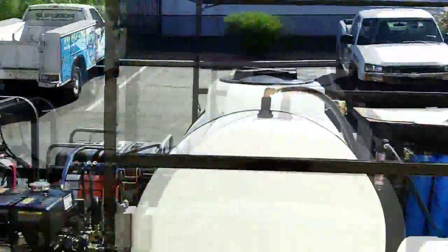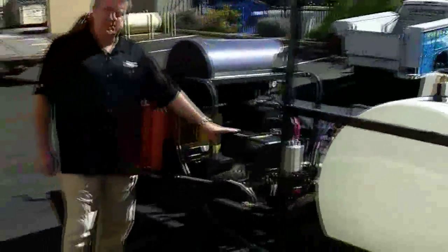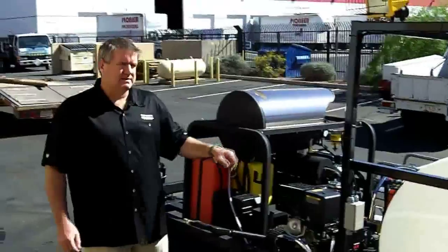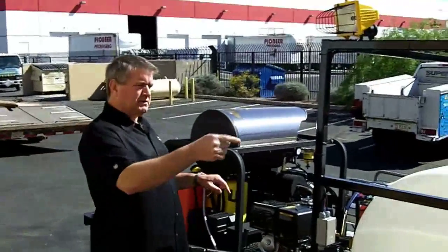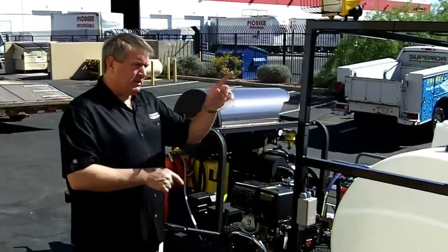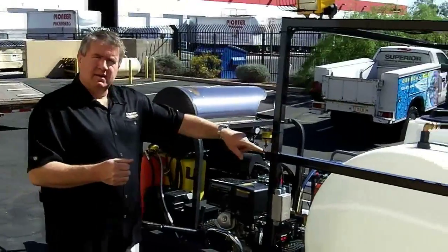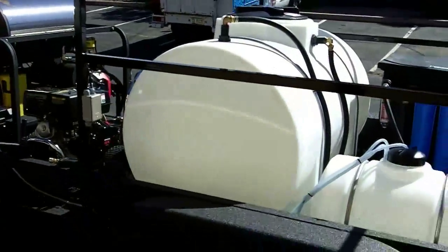This is a complete recycle trailer. This customer wanted to be able to do spot-free rinse, so we put DI tanks on there. You can't run DI through a hot water coil, so we run it through this PG unit. We have T's so that you can either run the DI coming from the water hose reel, through the DI tanks, into the machine, and out the back pressure reel — or you can turn two valves and pull from the water tank for regular washing, soaping down, and rinsing non-glass or chrome surfaces.